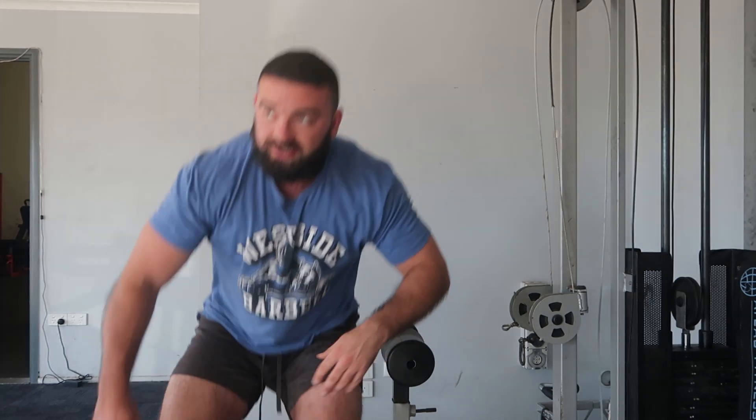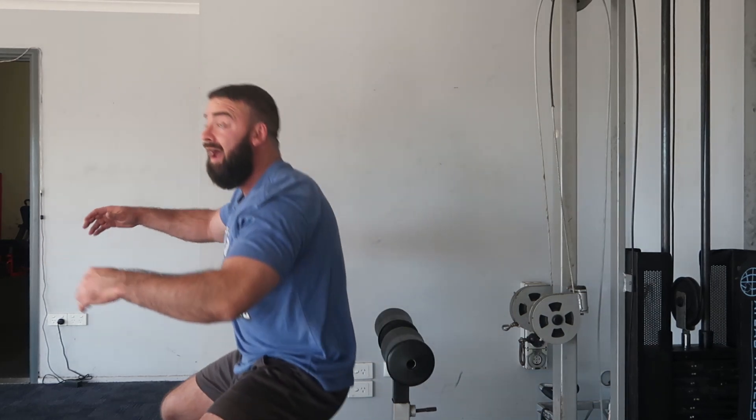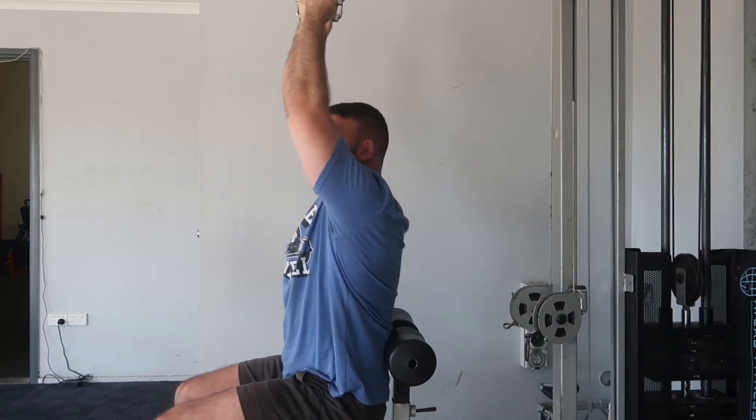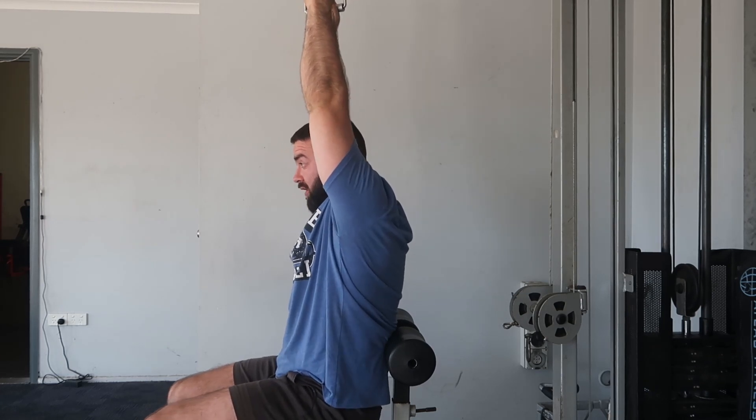In this exercise we're focusing on pulling the shoulder down, getting the shoulder blade down, and making sure you're not flaring the rib cage. I like to use a bit of back support here. It's a lat pulldown variation — I like to use the single handles.